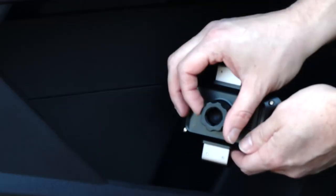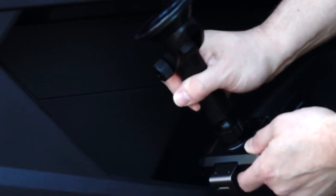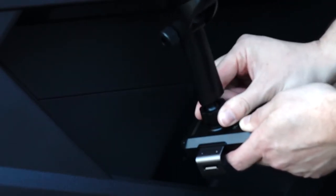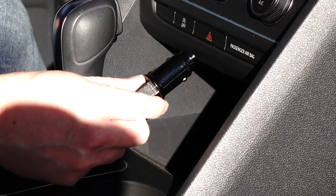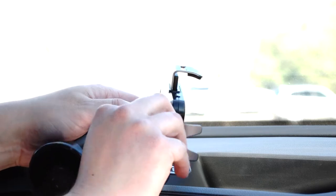For dash or window mount installation, begin by loosening the locking collar to the mount's head, and then attach the temper bond suction cup base. Once attached, lightly tighten the locking collar. Next, insert the power plug and cord into the 12-volt outlet, then the USB into the bottom of the phone mount head.